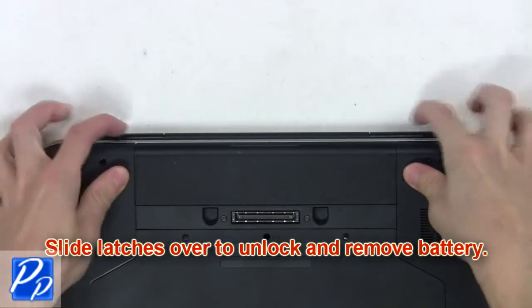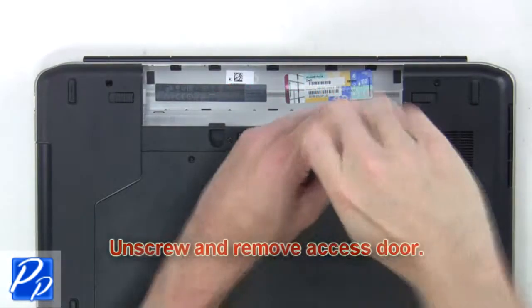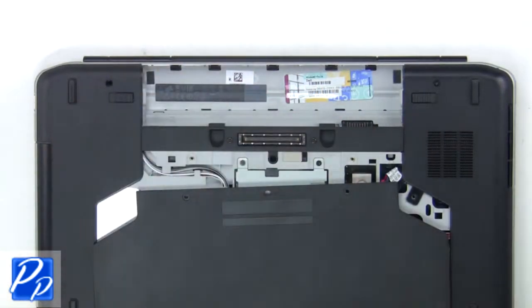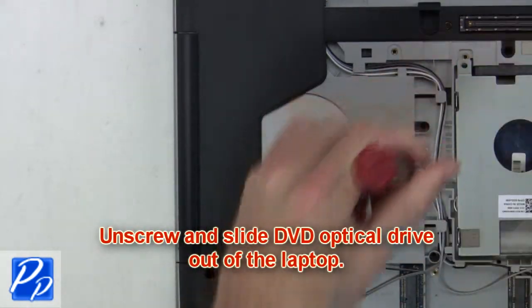What you're going to want to do is slide the latches over to unlock and remove the battery. Now unscrew and remove the access door. Next, unscrew and slide the DVD optical drive out of the laptop.